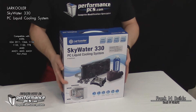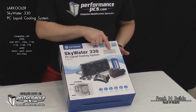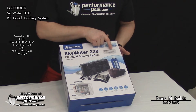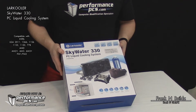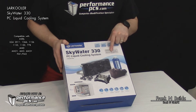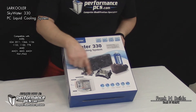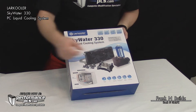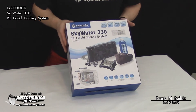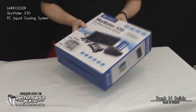Today we're going over the Skywater 330 PC liquid cooling system. It's compatible with Intel LGA 2011, 1366, 1156, 1155, 1150, and 775, covering most Intel boards still in use. It also handles AMD socket AM2+, AM3, AM3+, FM1, and FM2. It comes with a radiator, tubing, tubing clamps, fans, coolant, pump, reservoir, and a CPU mounting bracket. It's rated for a max of 450 watts of heat dissipation — a nice starter kit.